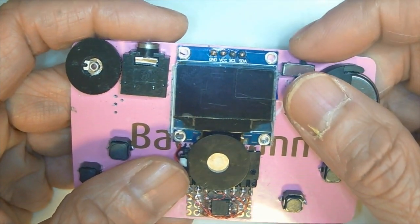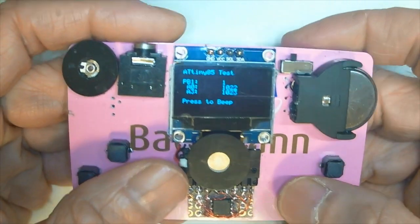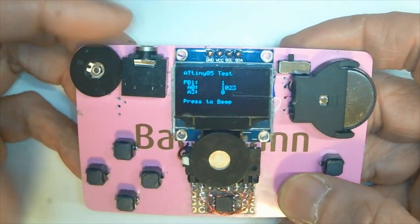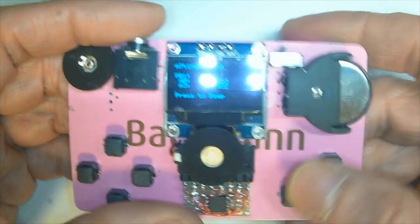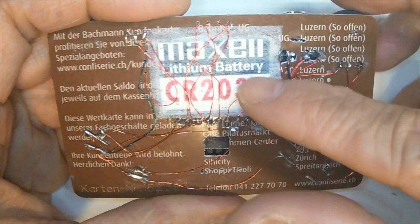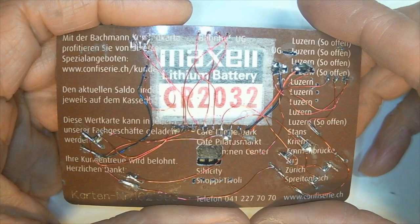This is the power button, and this is the volume control. You can also plug into the headphone jack. It's powered by a CR2032 3-volt battery.